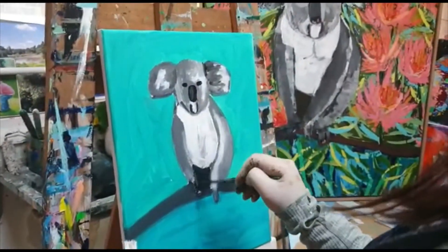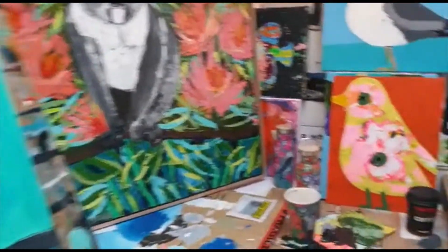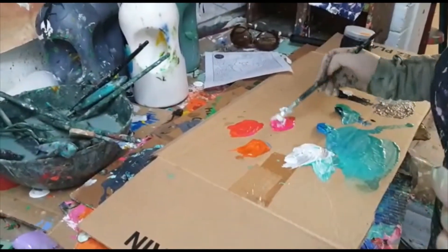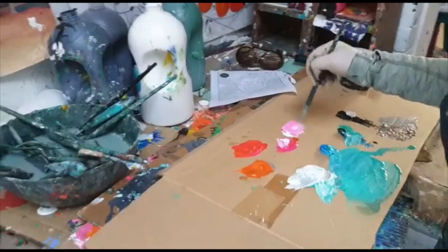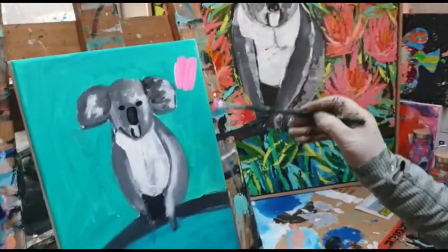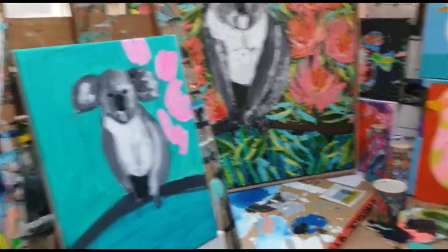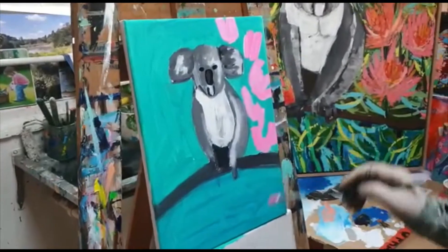It's forming, so now we're going to do some of the flowers in the background. I use the same water but you can change your water. I'm mixing a bit of white with my pink and I'm going to just put some flowers there. It doesn't really matter where they go - you can put them wherever you like. You're the designer here, you're painting, so you can do what you like on your painting.